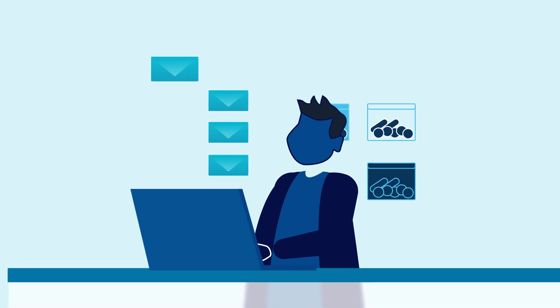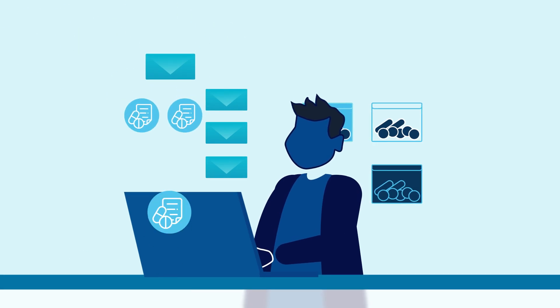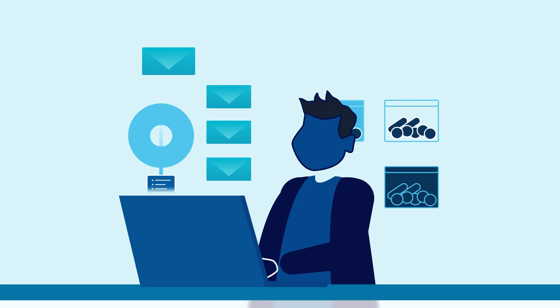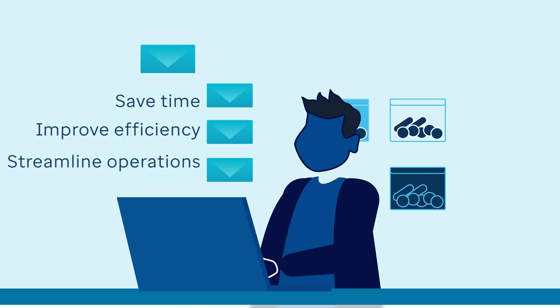Instead of gathering stock one prescription at a time, the multi-patient script check workflow allows you to work from a single pick list covering multiple patients and prescriptions, saving time, improving efficiency and streamlining operations. To get started,